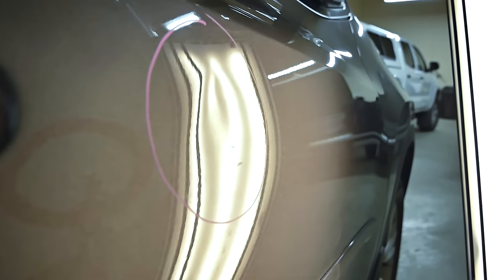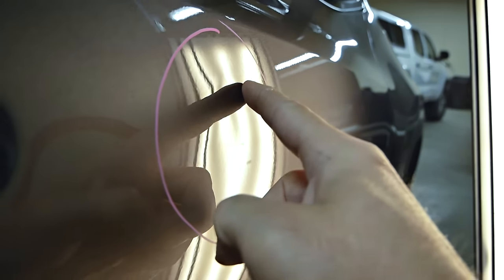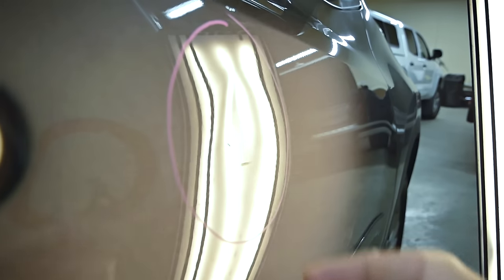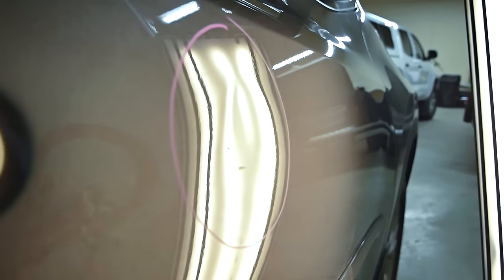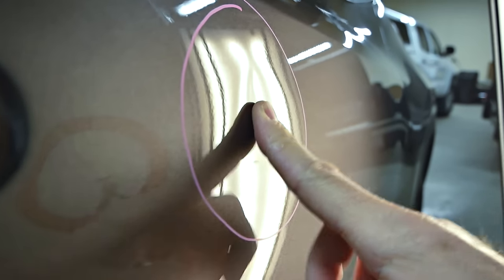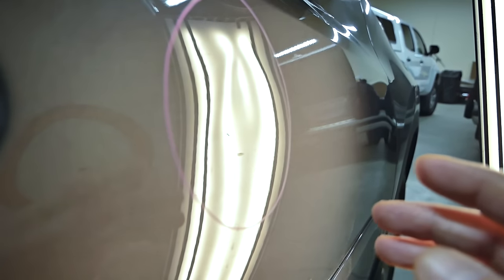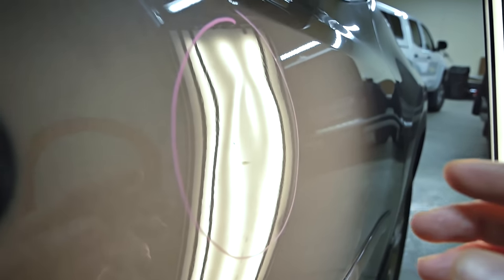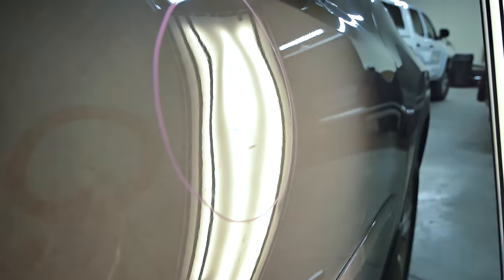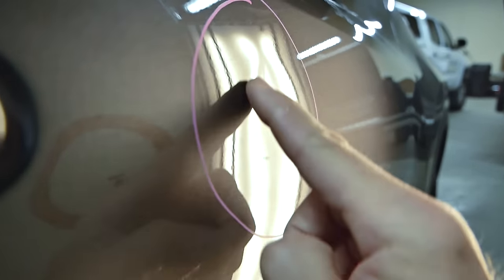There are a couple of different methods we'd use to fix this properly. One would be taking our special tap-downs or hammers and actually pushing down this ridge — this high spot, these crowns around the damage. The reason is that when this got hit by another door, it doesn't just push in and become a simple dent. The metal flows in certain directions, so we have to understand that flow and how to flatten it back out. When the door hit, it hit from an under-angle, pushing and raising the metal up here.